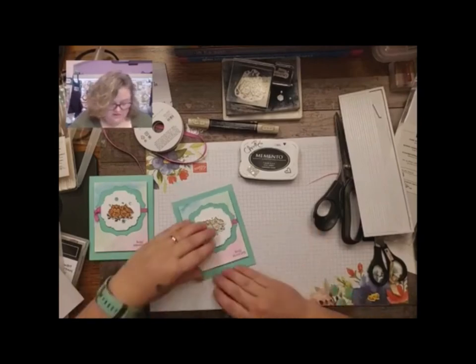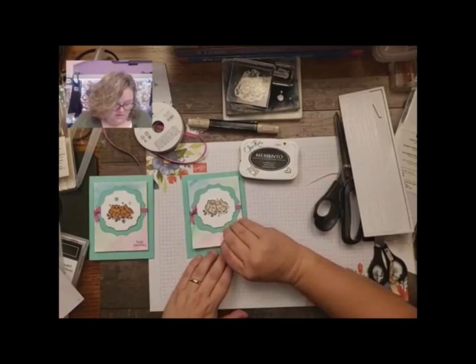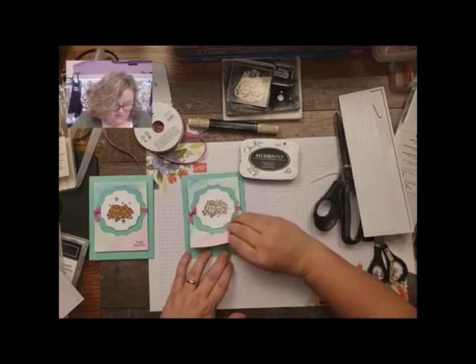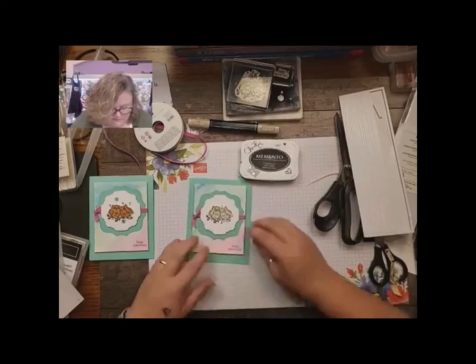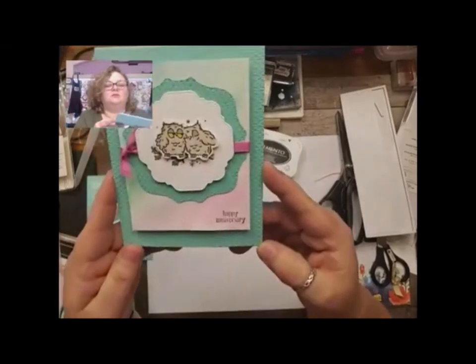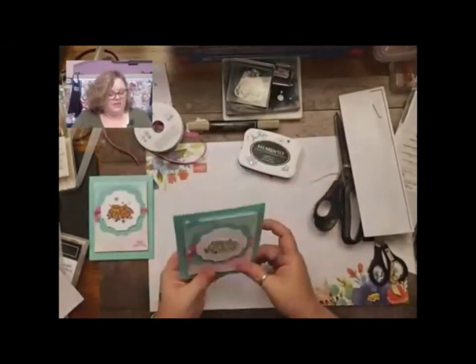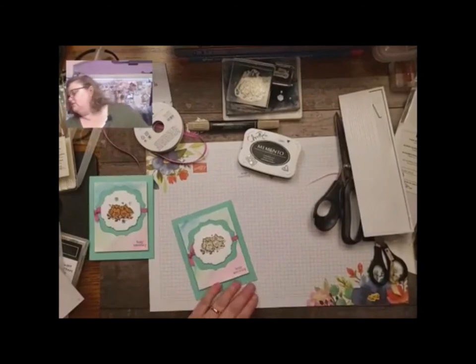Remember to stamp your Happy Anniversary sentiment before you build, before you put your dimensionals on and put it on your card. I just didn't notice until after. And I noticed too that I'm a little crooked. Let's add our bling first and then I'll do the inside.